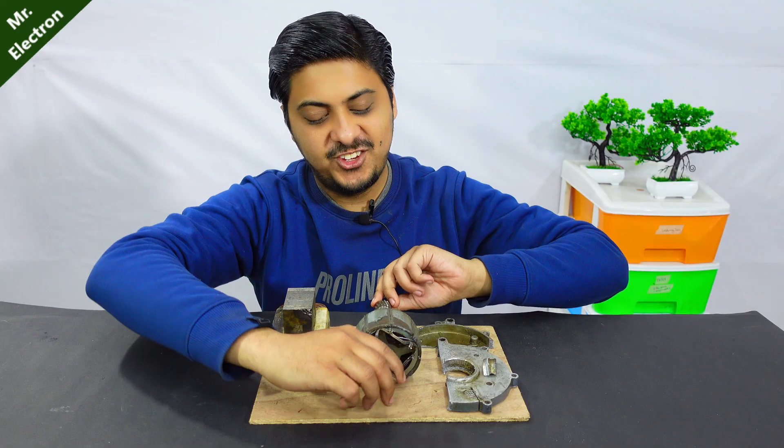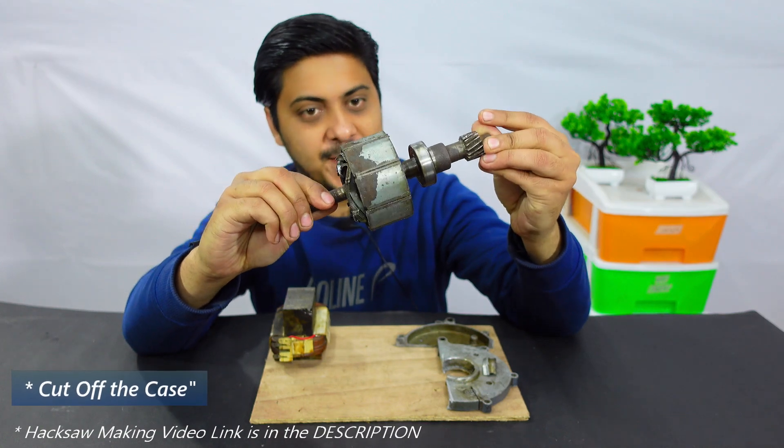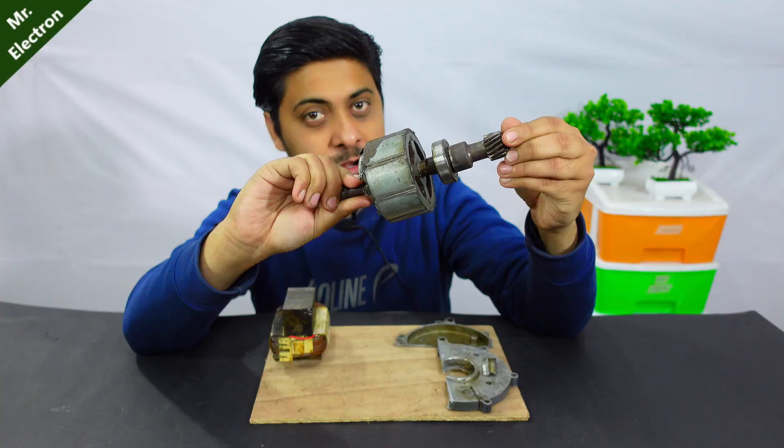I've cut off the rotor and now it is free to use for many of my upcoming projects. It has super strong eight neodymium magnets.